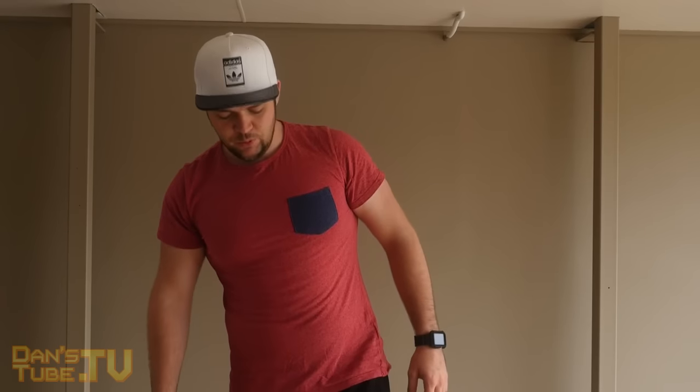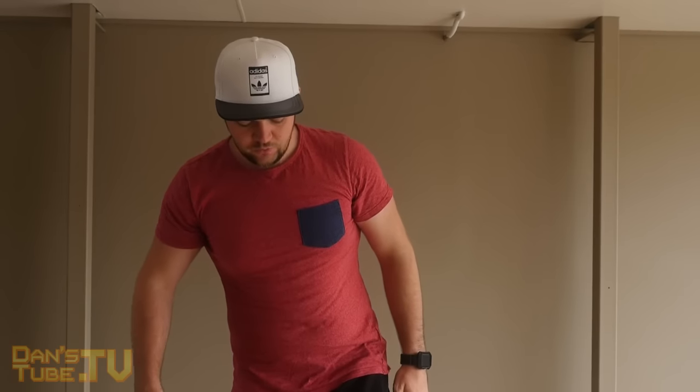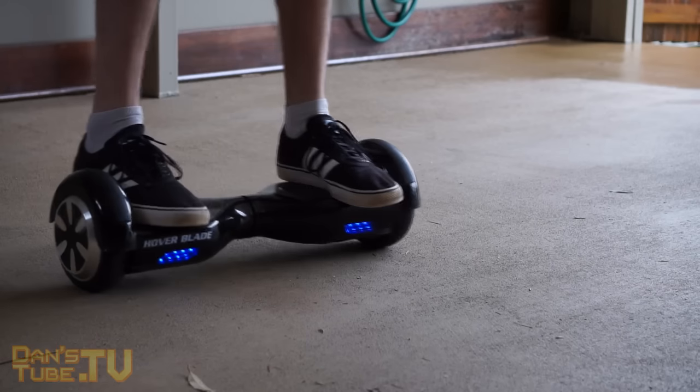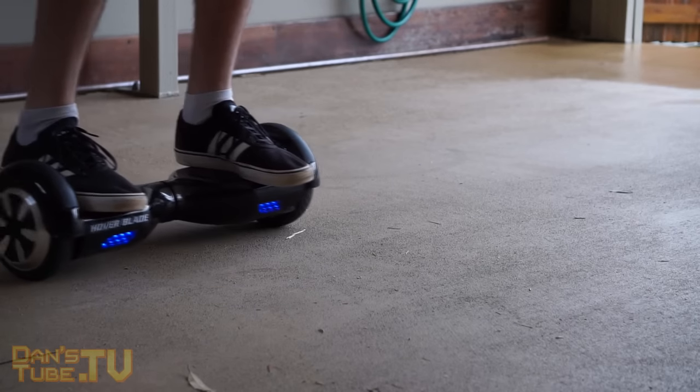You have to be confident when you jump on. Don't just kind of put your foot on and feel it out — the board will move forward with you. You need to hover your foot over it and then jump on confidently like so.